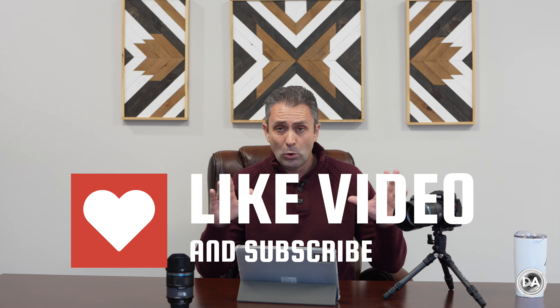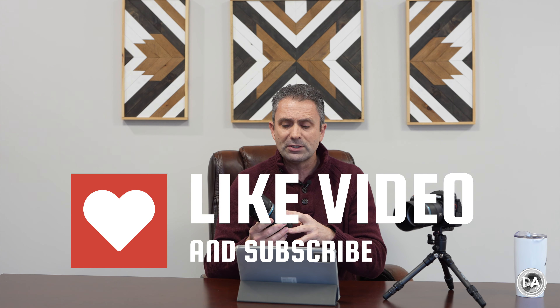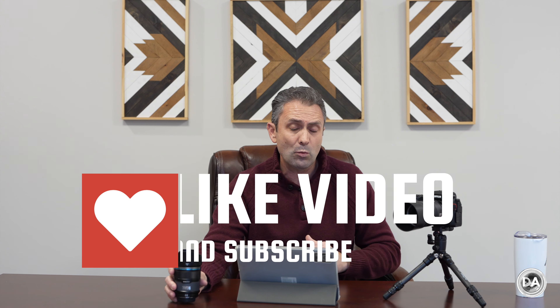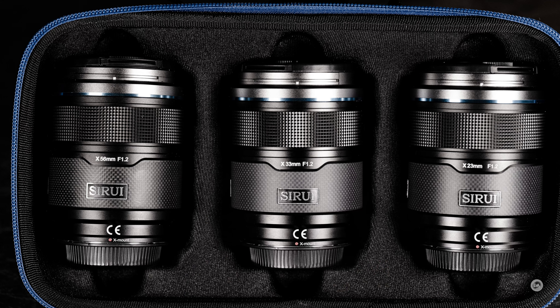I've also released a video where I looked at the series as a whole — how they complement each other with identical physical designs, the ability to hot swap them, and a consistent color tone throughout the series. These lenses retail for between $300 and $350, depending on your price point and whether you use a coupon, or you can get them as a total series for around $900.